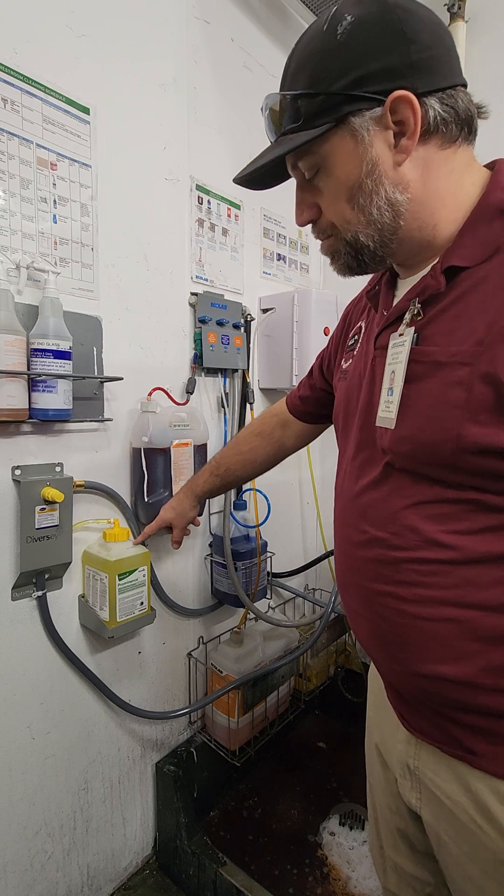Do not add any additional water or chemical to the mop bucket or back system that you're using. Once you're done filling, turn it to the left a little. Drain out what's in your hose so that it's not going to be making a mess.